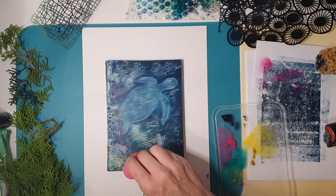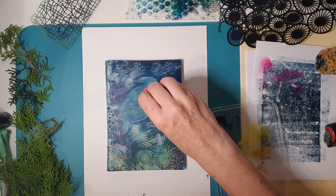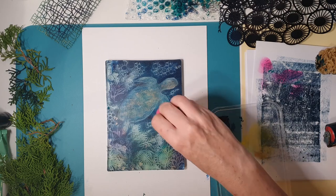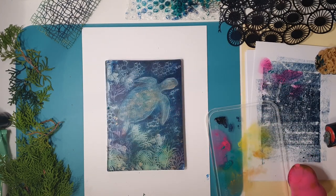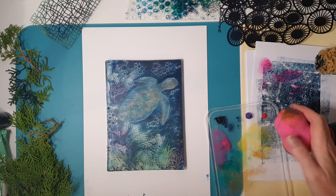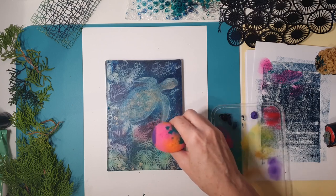I did actually go in and add some colour to the turtle as well — more of a bronze, a yellowy bronze and green. When you've got enough colour that you'd like, then it's time to let that dry. It's really important that everything dries before you put the final layer on. I think I'm adding a little bit more purple here and a little bit more pink. This is where I overdid it a bit — too much colour, got a bit carried away. I didn't like quite so much red, but it's all trial and error, which is the fun of this.